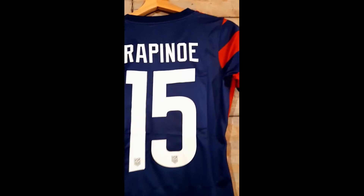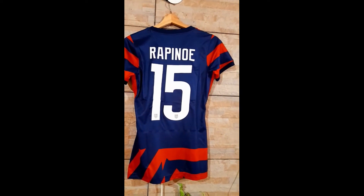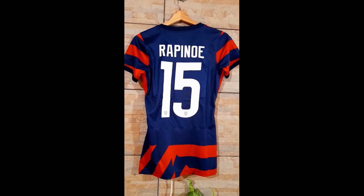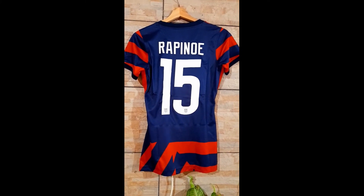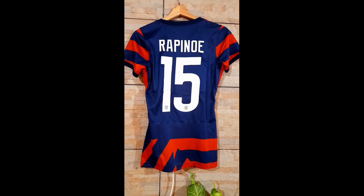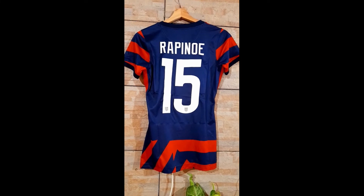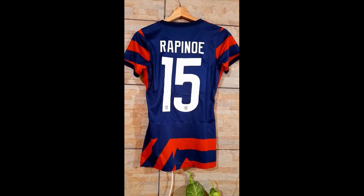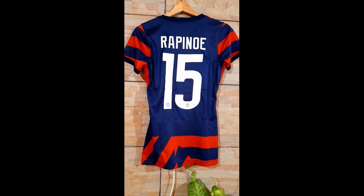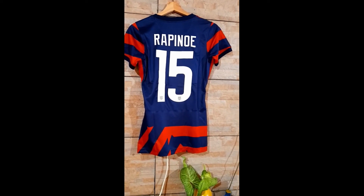About shipping, it took about a month as always and it was free. You also have the DHL option which costs 60 bucks. They also have this same jersey for men, but you won't have the four stars above the crest.